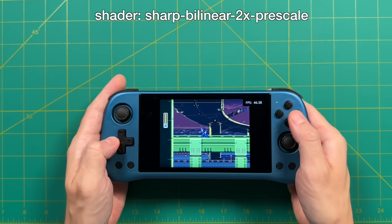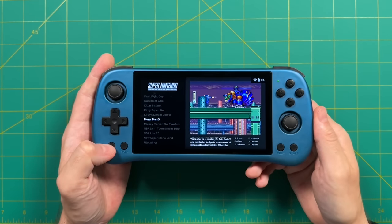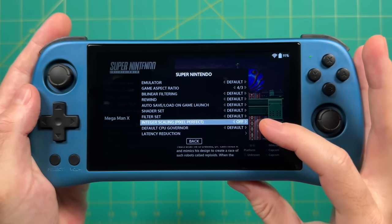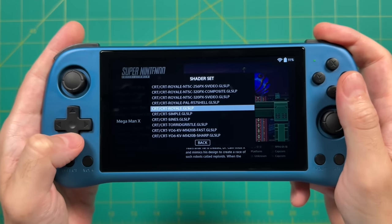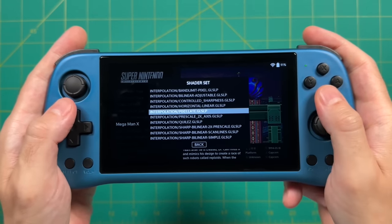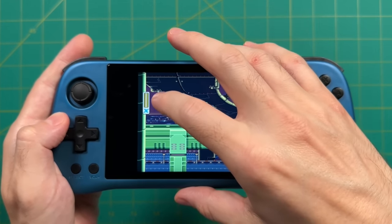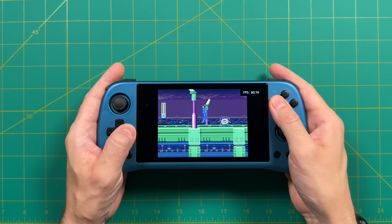Another solution is using a shader with interpolation — that balances pixels while allowing full screen. To set it up: in the main system menu, press Select to bring up the quick menu, go to Advanced System Options. Integer scaling is right there — turn it on and every Super Nintendo game will be integer scaled. Or go to Shader Set and choose from the interpolation category, about halfway down. I recommend sharp bilinear 2x pre-scale or the one called Pixelate. After selecting, any Super Nintendo game will use that shader. With Pixelate applied, Mega Man's life bar is now balanced at full screen. Overall, with 720p resolution we have a lot of good scaling options.